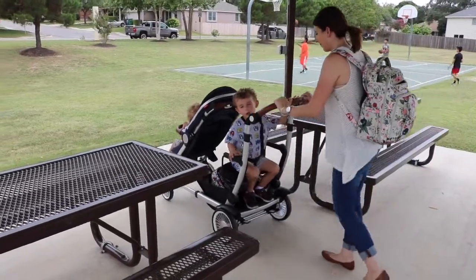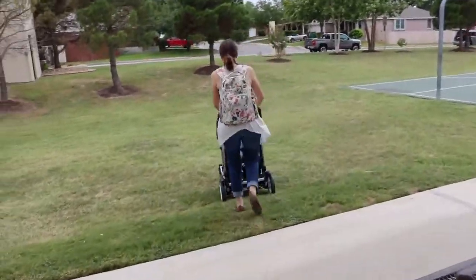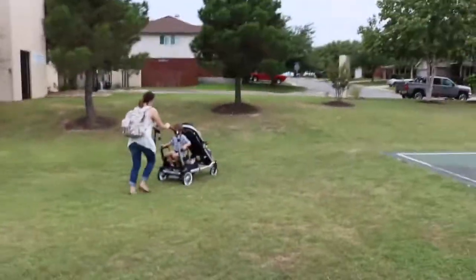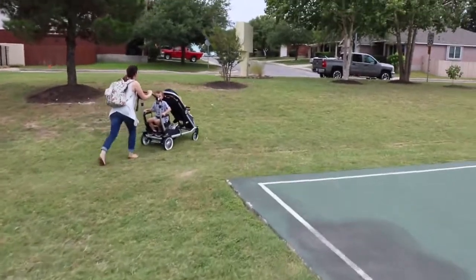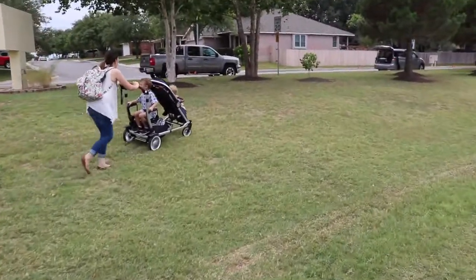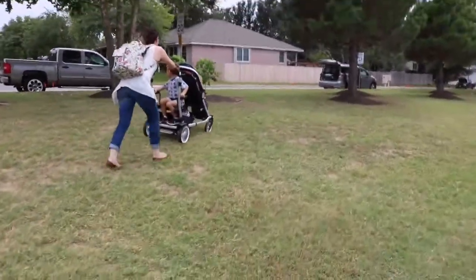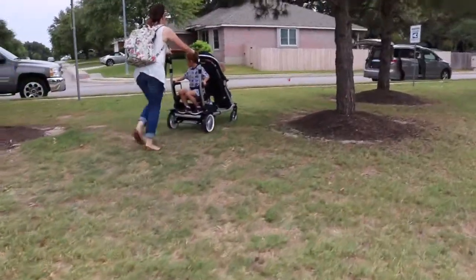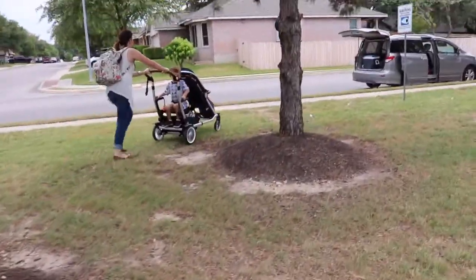The stroller has a total weight capacity of 150 pounds including cargo and kids. Each seat, like the one in front, can hold up to 50 pounds, and this stroller is safe to use with kids ages birth all the way up until they weigh 50 pounds. The Auslan stroller can also convert to a travel system by using a sold separately adapter for your car seat — so that's also something to keep in mind.